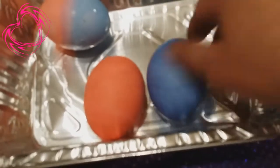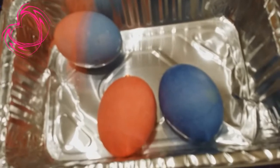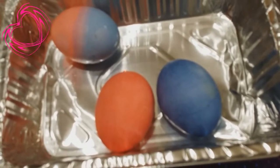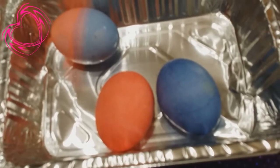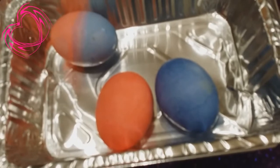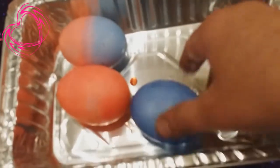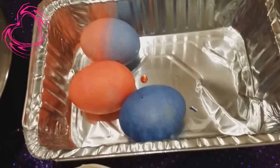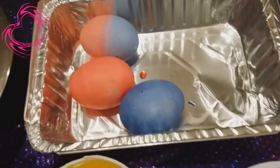So look at this. Okay everyone, this is my little video of how to color a good Easter egg — not how to boil the perfect egg, but how to color the great Easter egg. As you can see, these are really pretty colors. I hope everyone has a very happy Easter. Be safe and don't eat too much candy like I already have.